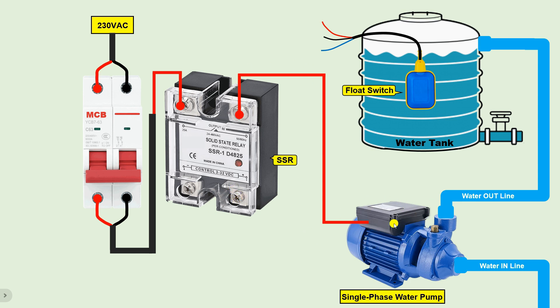We have provided phase supply to this pump. Now to run this pump we also need to provide neutral power supply. Take the neutral power supply wire from the cable and connect it directly to the motor. This means we connect the MCB power supply to the motor, with the SSR connected only in between the phase line, so that we can turn the motor on and off as per our requirement.